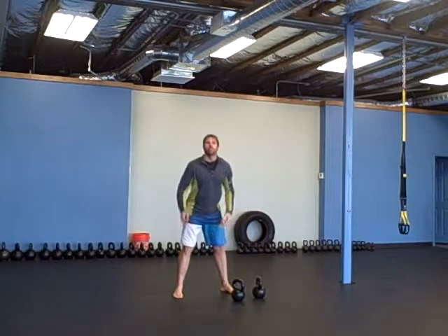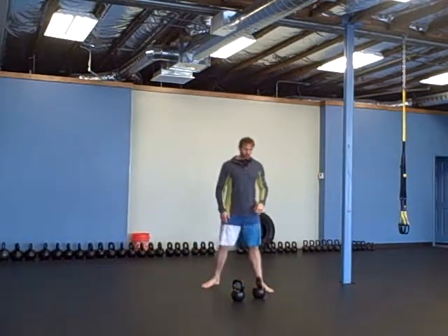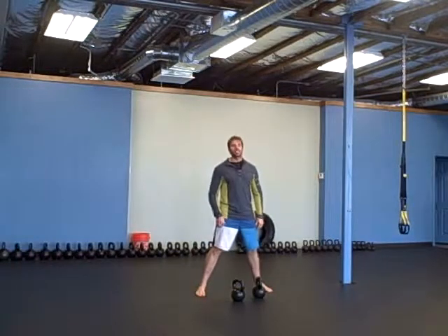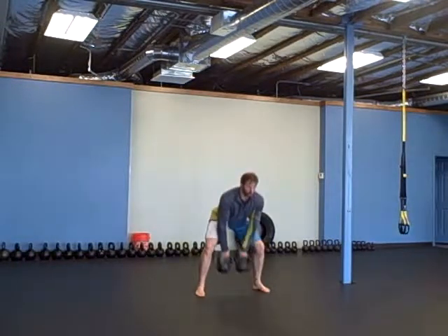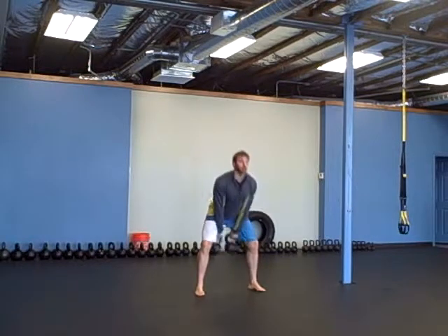Then grab your jump rope and do 60 revolutions. And then with double bells, five clean and squat — you clean each time you squat. Five of those.